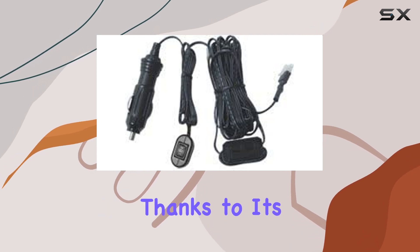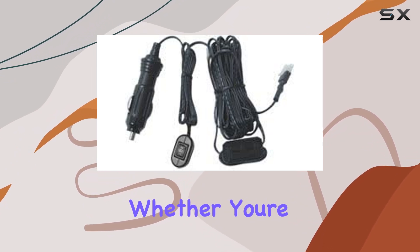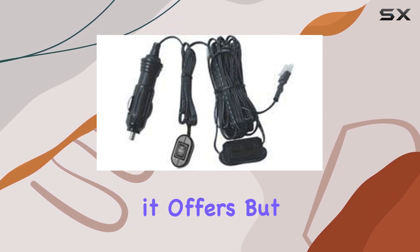Installation is a breeze, thanks to its user-friendly design and compatibility with common mounting solutions. Whether you're mounting it on a vehicle or a portable mast, you'll appreciate the simplicity and versatility it offers.